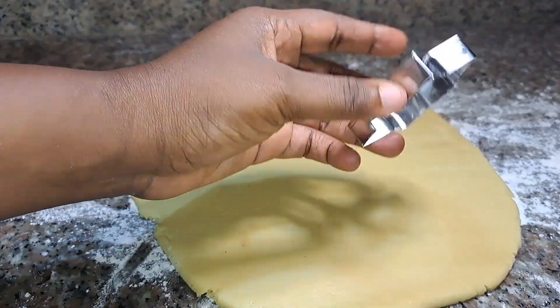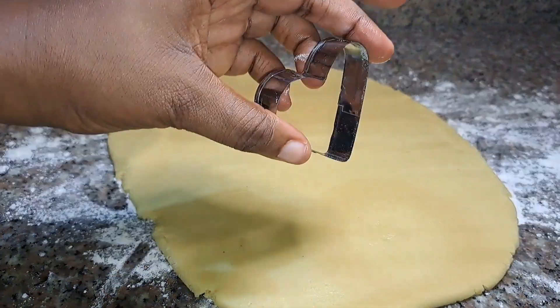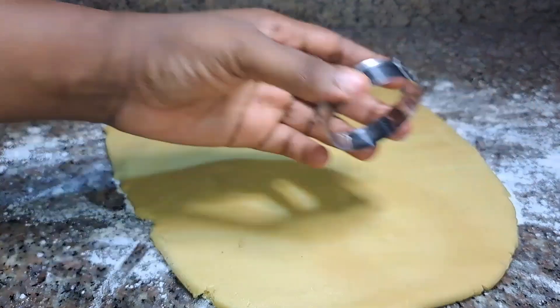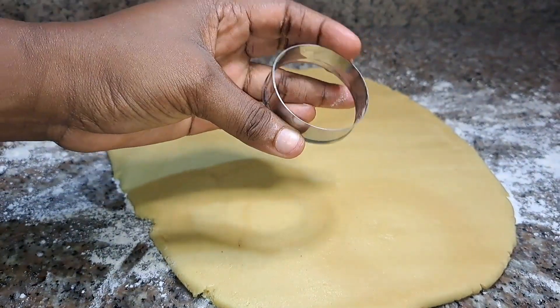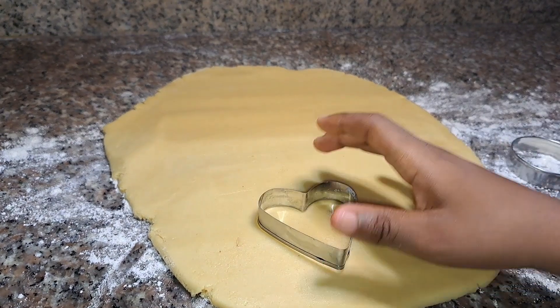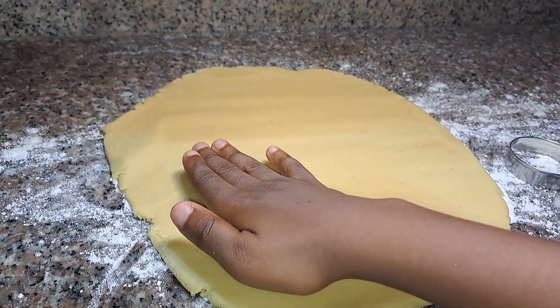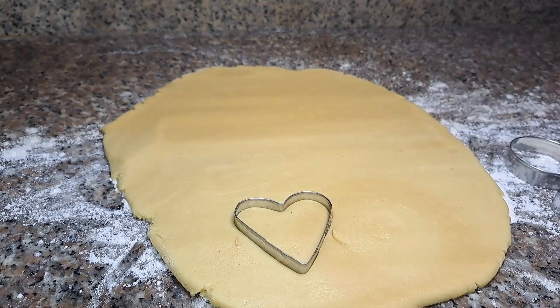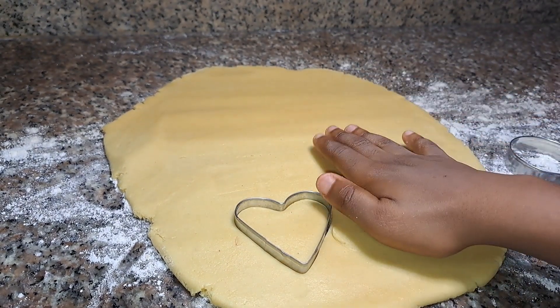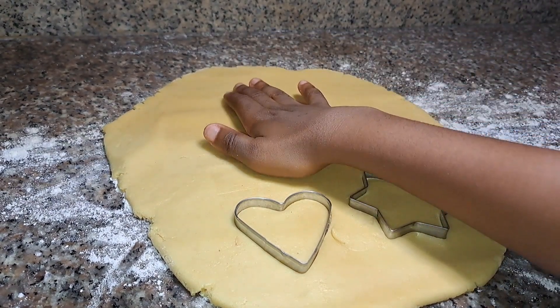We are using three different types of shapes: we have the star, the love shape, and the circle shape — the round shape. My little nephew is going to cut this into his preferred shape. He started off with the love shape, then the star shape, and then the circle shape. Once he's done, we're going to create more shapes.